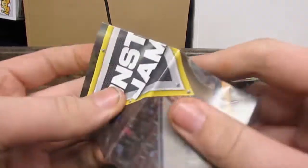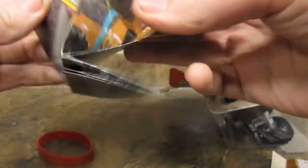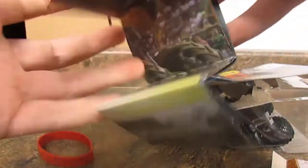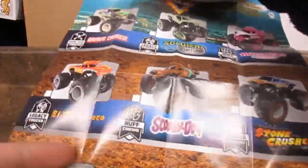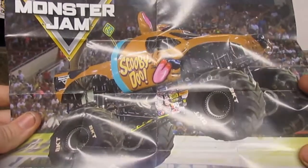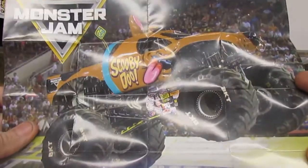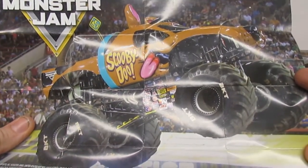And then here is the poster that also comes with the truck, which has all the trucks you can keep collecting in the wave all in one area. And then on the other side it has a poster of one of the trucks during an event, which I think is really cool.